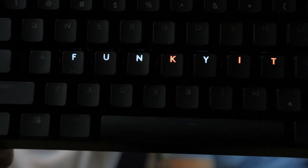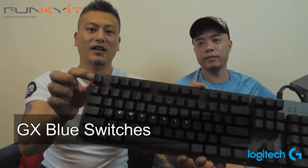Hey, what's up guys, Winston here and we have Wing, and today we have three keyboards from Logitech. They're the G512 — three keyboards, actually all the same apart from the switches. The first one is the GX Blue tactile switches with the clicky — very clicky. I think gamers will mostly go for that.